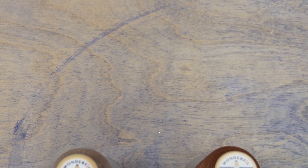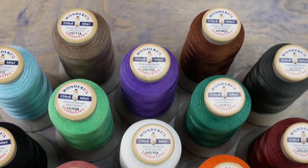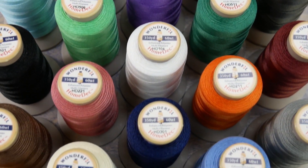Hello everyone. Today I'm going to introduce you to this new thread line called HomeDeck. When you're sewing something that needs to be extra durable, a regular medium-weight cotton thread just won't cut it.